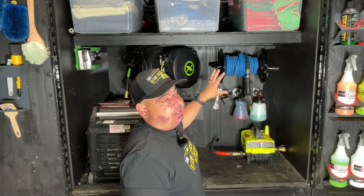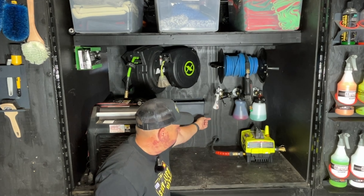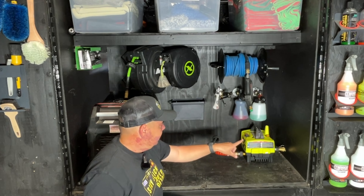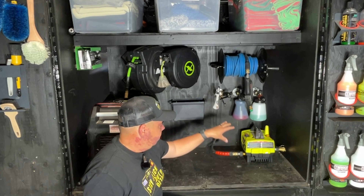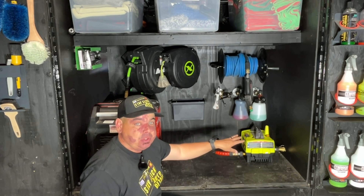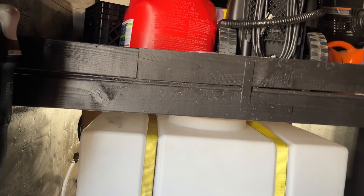What I have here is my pressure washer; my tank is behind the wall. I've got a 90-gallon tank with a tube coming from the bottom of the tank directly into the pressure washer. The bottom of the tank is level with the pressure washer — when you gravity feed it, it needs to be either level or above.